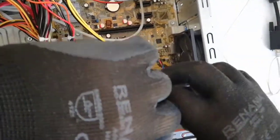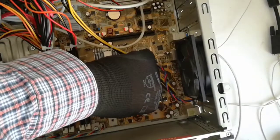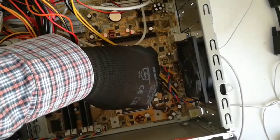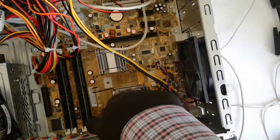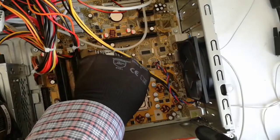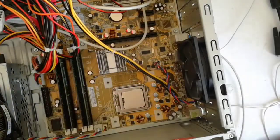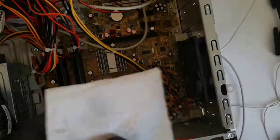Now I insert the CPU in the socket. I will clean again with isopropyl.